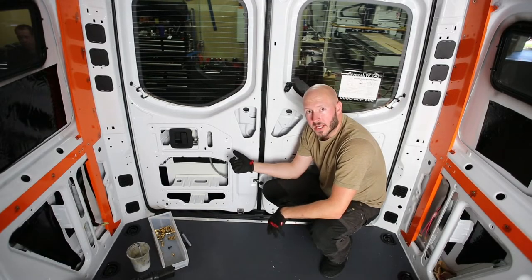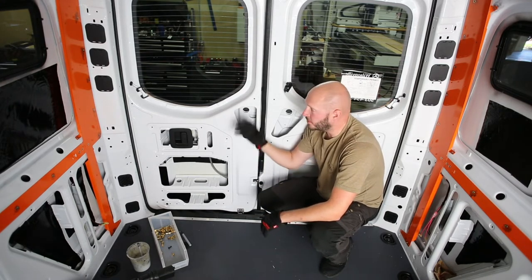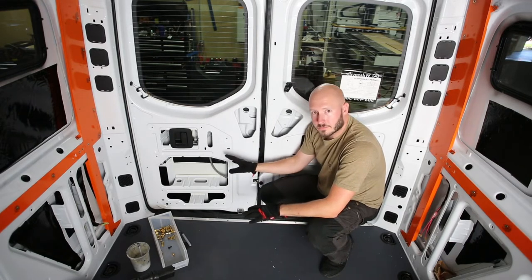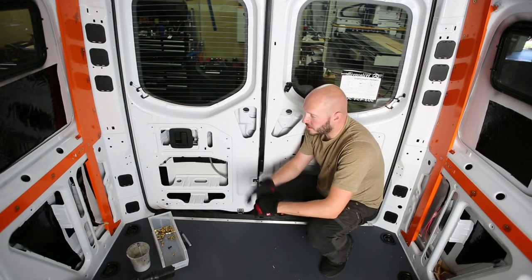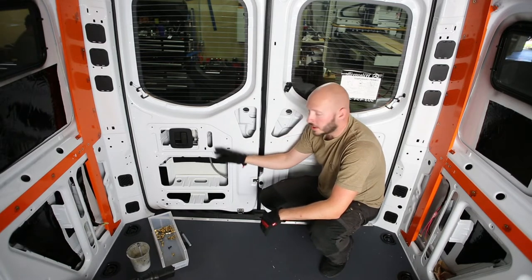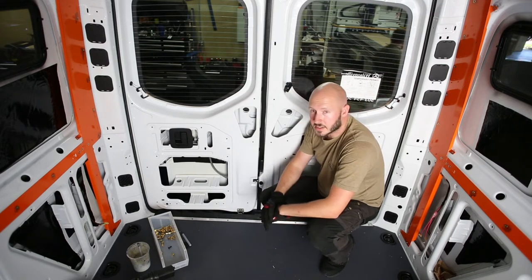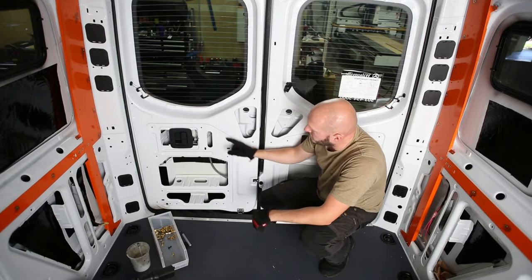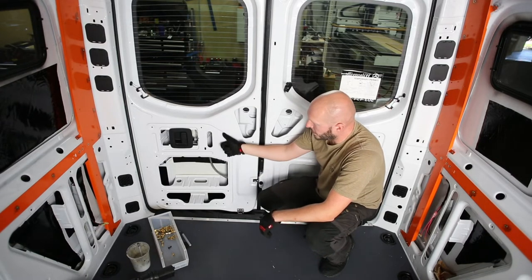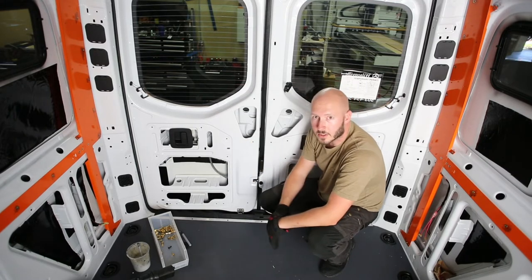Depending on the trim level of your van, more specifically typically with the cargo van, your rear door panels may look different and you might not have the fully dressed factory trim. When purchasing your Adventure Wagon kit you can discuss your options — Adventure Wagon does provide a cargo door panel if that's what you have. Similar to the process above, you can use the panel to ensure you're looking at the right holes, drill those out, deburr, rust prevent, set rib nuts, and accept the Adventure Wagon cargo door panels if that's what your van calls for.